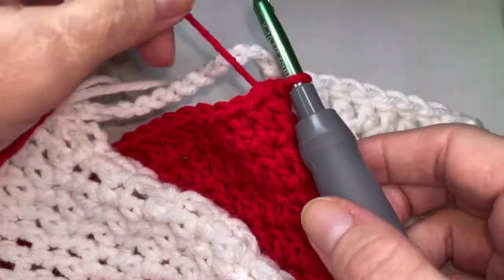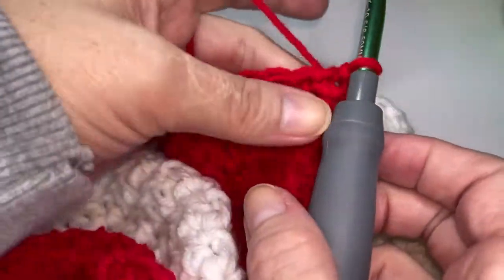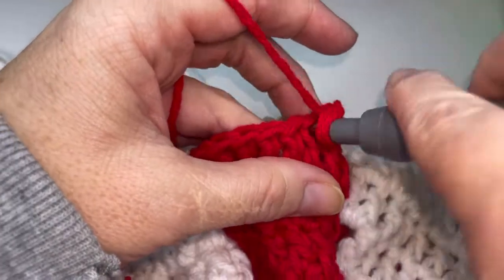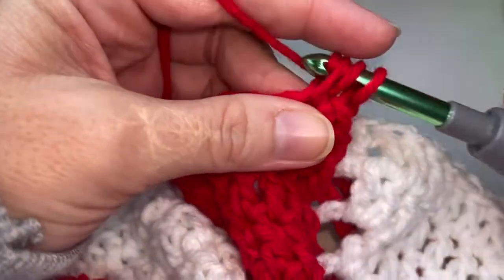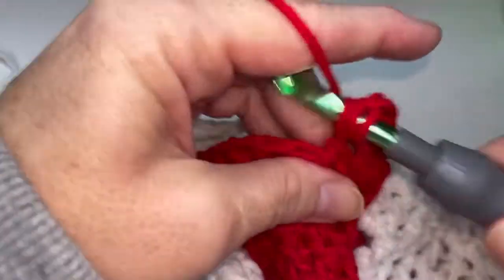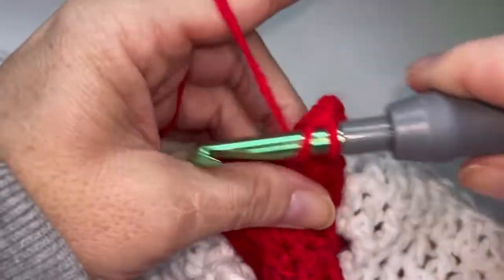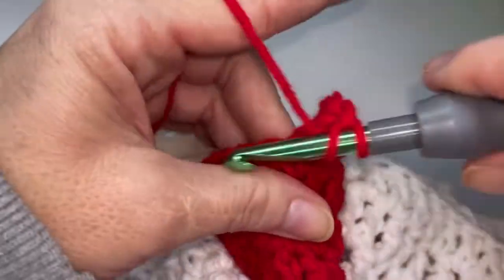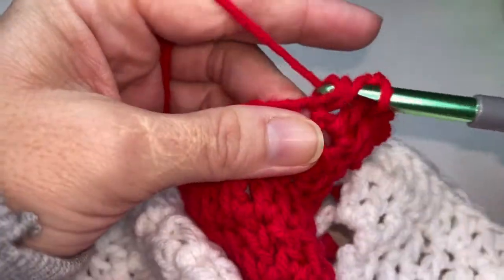We're going to be moving into row eleven here and I've already got my hook in my red loop. We're going to chain one here and we're going to go ahead and place eleven double crochets across the top. So one, two, three, four,